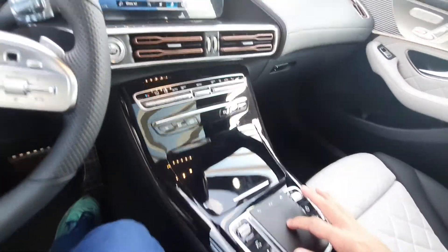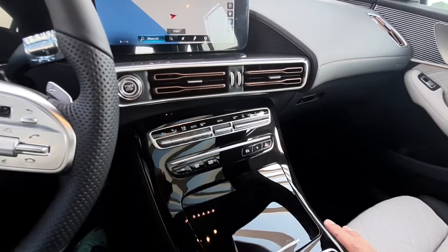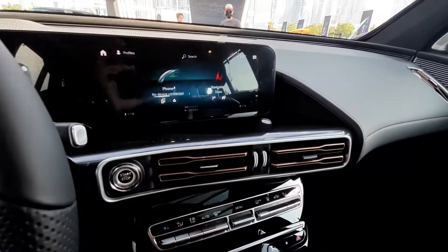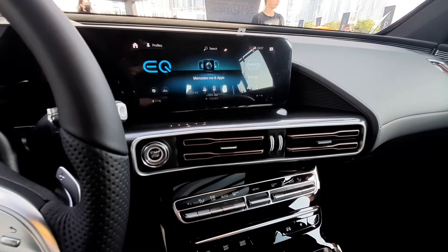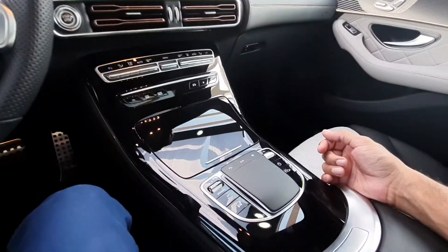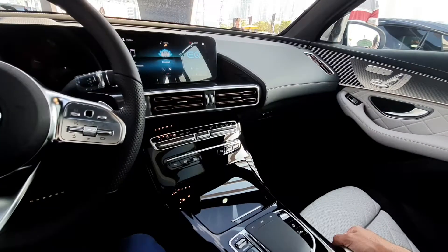There's a touchpad here, and you can use it to scroll through the menu. There's a home button as well, so you can scroll through all the options and just tap to select whichever option you want. Of course there are some shortcut buttons so that you can find what you're looking for while you're driving.